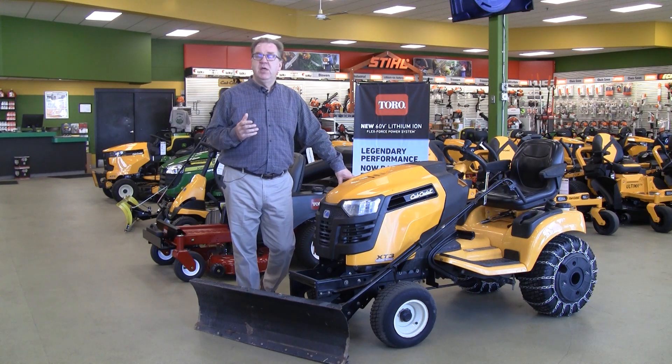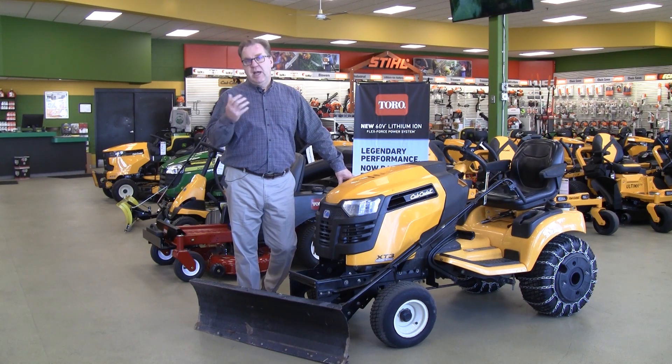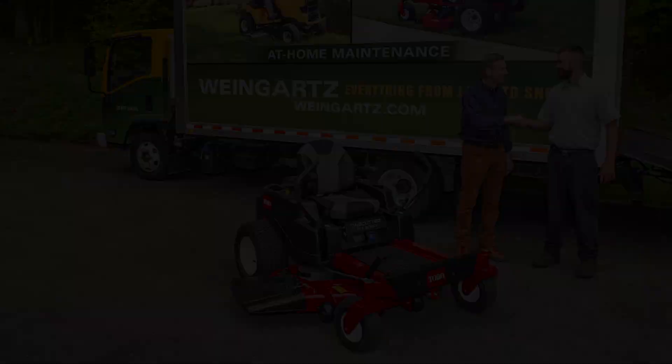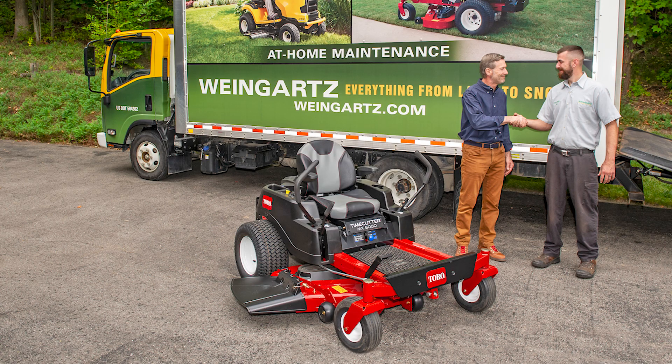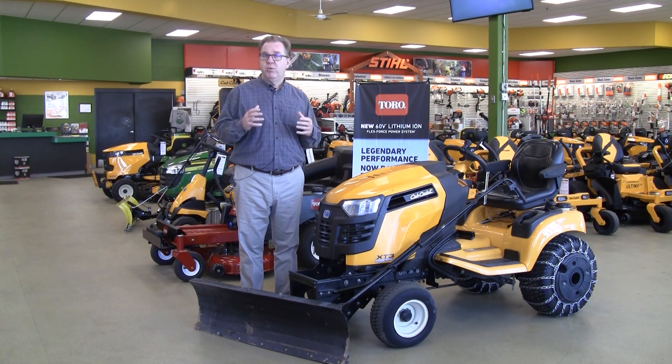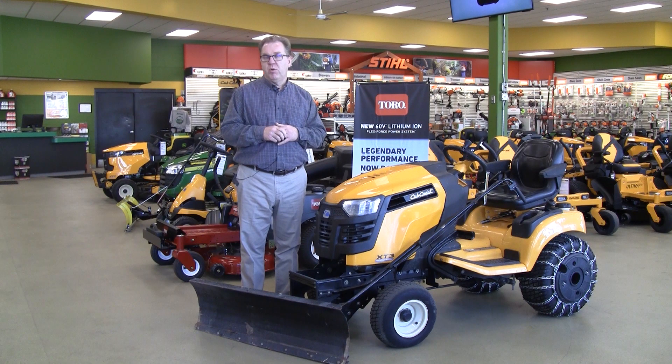What's nice about the at-home maintenance is that whenever you have something that needs service, it normally has to be brought in and sent back, so you have to make time to be home for us to pick it up and schedule time to bring it back. With at-home maintenance, you schedule one visit, we come there with all the necessary parts and equipment. We have a truck with blade sharpeners and oil change systems, so we're able to do all that maintenance right at your site. You schedule one visit, and when we're done you're ready to go to work.